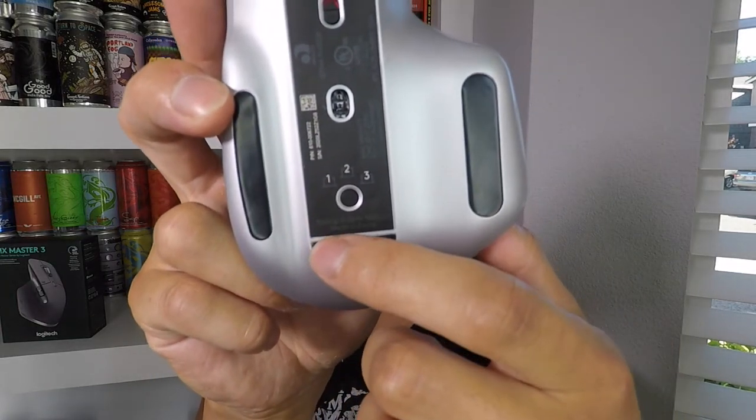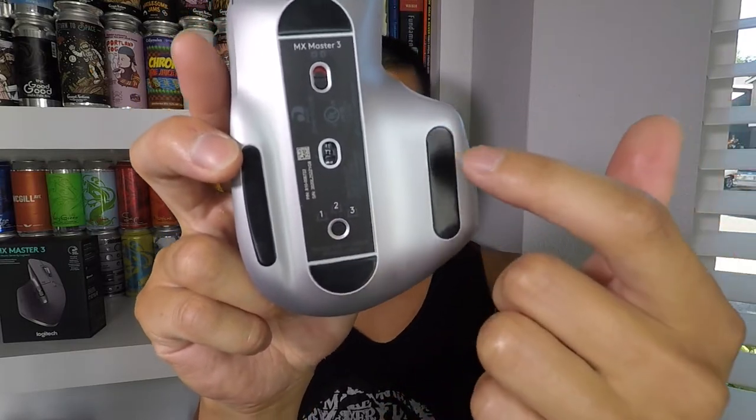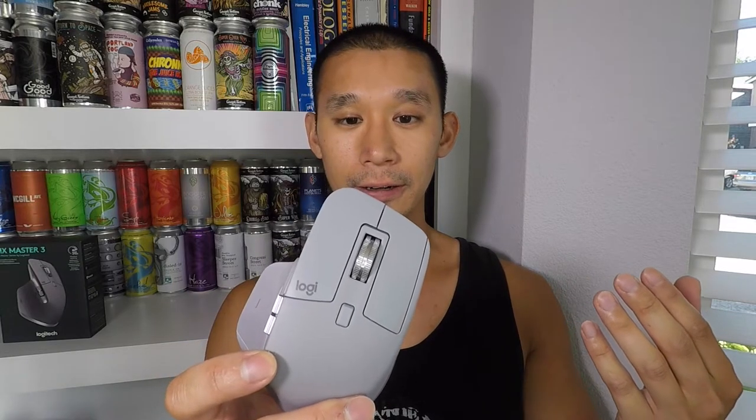For connectivity, it connects either with a USB dongle or Bluetooth. With Bluetooth you can connect up to three devices and switch between them by pressing the black button on the mouse. The USB dongle is plug-and-play for anything without Bluetooth. To customize DPI, gestures, and button assignments, you'll need the Logitech Options program, but it's a very easy interface — you select a button and choose what you want it to do.